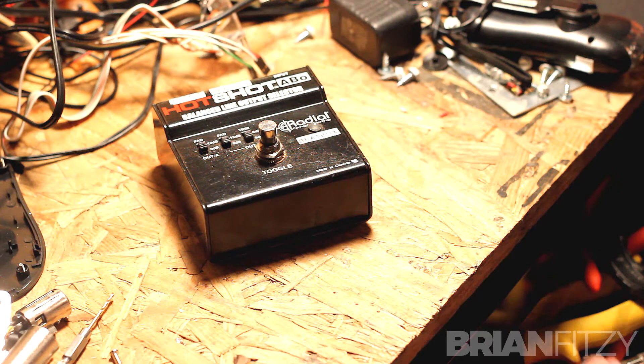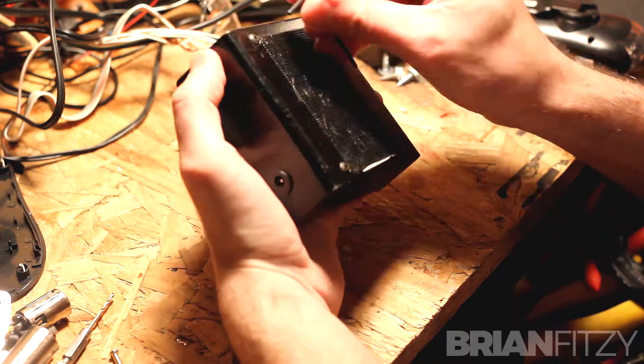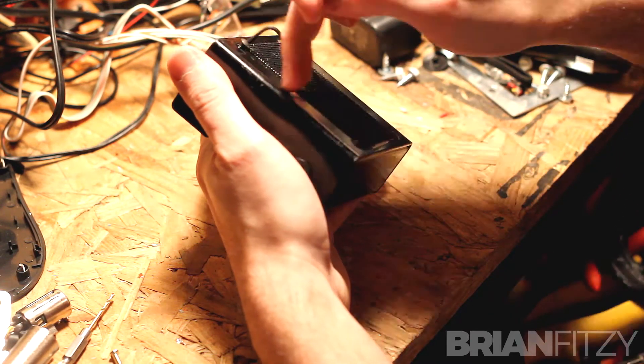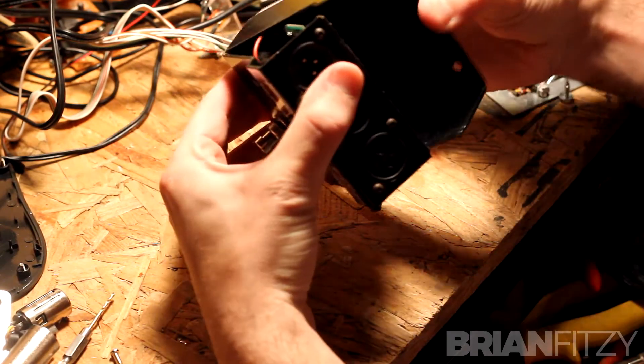The ABO is on my workbench and we're gonna take it apart — it's really easy to do. There are four screws on the back; you just need an Allen wrench. What size? I have no idea — try a few different ones, somewhere around two millimeters or three thirty-seconds of an inch.